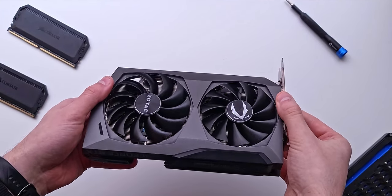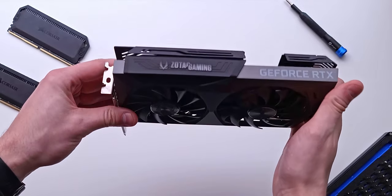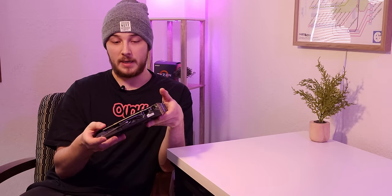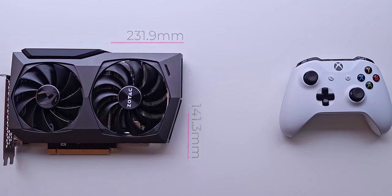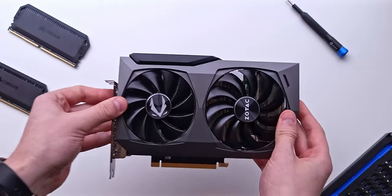Starting with the card itself and the build quality, it's very good. I was a little concerned when the gentleman from Micro Center told me that Zotac was on the lower end of everything. I took the card out of the box and was immediately impressed with the finish of the gray and black plastic and aluminum build. It's got a metal back plate that looks really nice, very minimal branding, and a lack of RGB, which was honestly kind of refreshing. The card itself is also very compact — if you're working with a cramped case, maybe a small form factor build or something like the NR200, this is going to fit in a lot of cases.